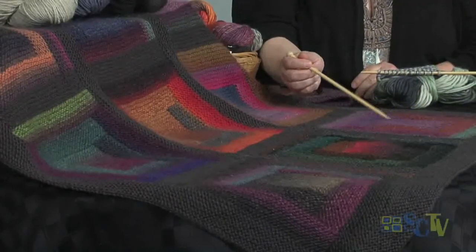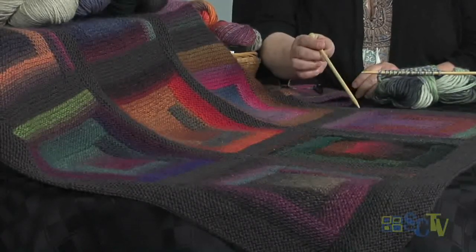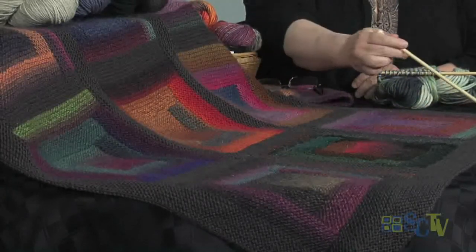What we do with this is we start in our center here, and then we pick up stitches, and then we knit, and we bind off, and we keep picking up. The piece is worked this way, and then around, and then around.